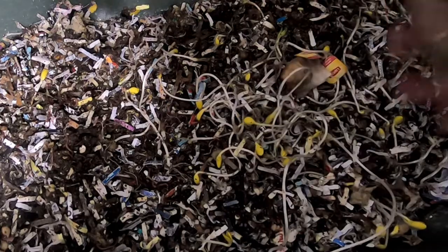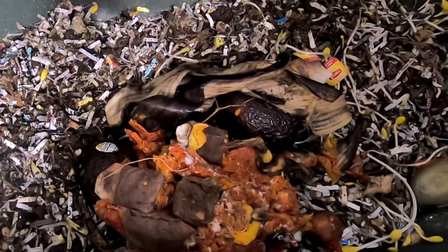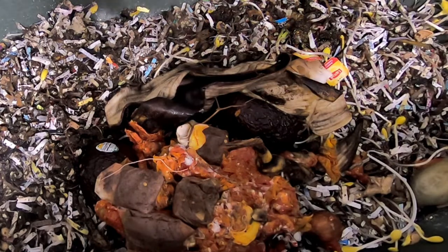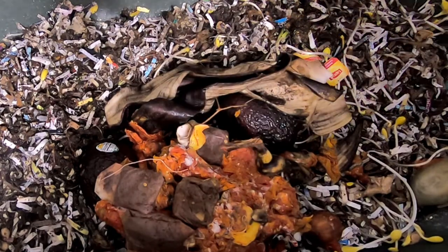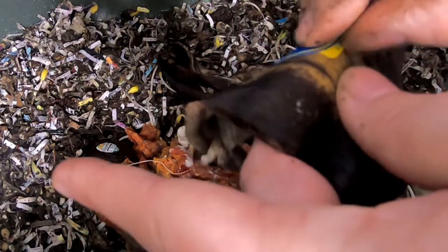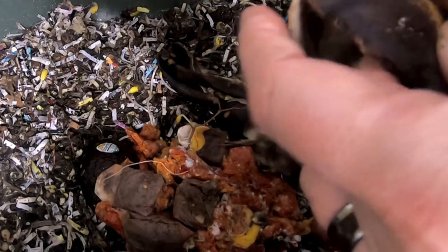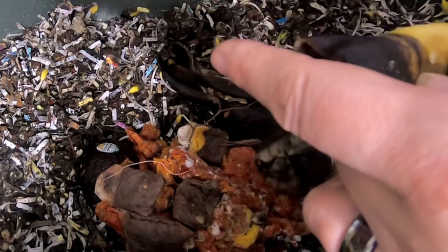Alright, got about a half a gallon of whatever was in the kitchen this week. So I did do a little bit of canning. Let's remember to get the banana sticker off before we feed it to the worms — it makes life easier later.